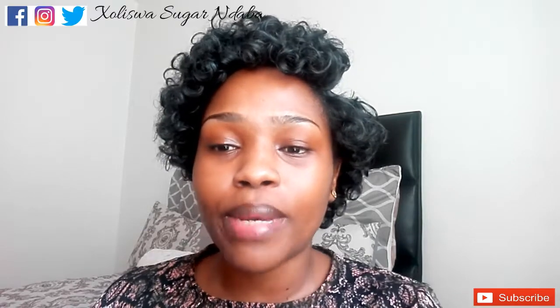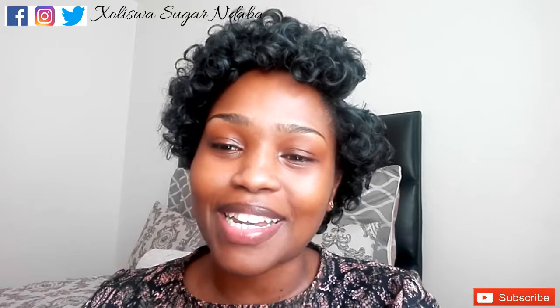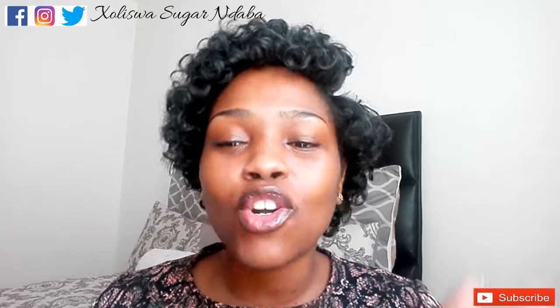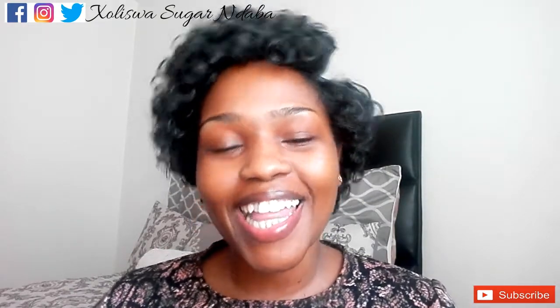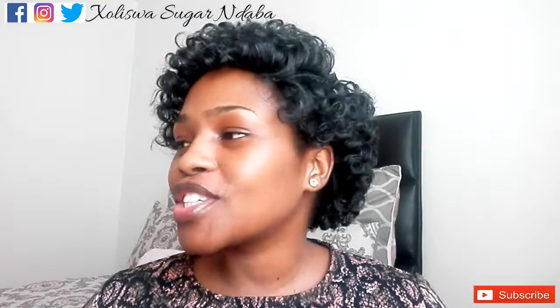What's up you guys, thank you so much for tuning in yet again to my channel. If you are new, my name is Koliswa — Sugar and Daba — yes, Sugar, that's my nickname, also my name now. Everybody calls me Sugar, and if you are a returning subscriber, hi, welcome back sweet, thank you for coming back.